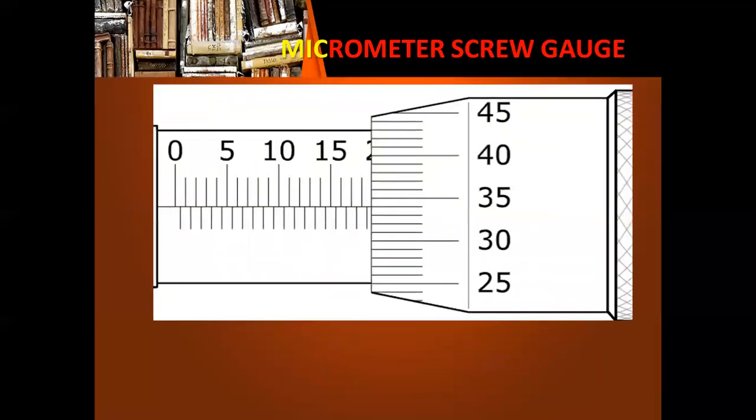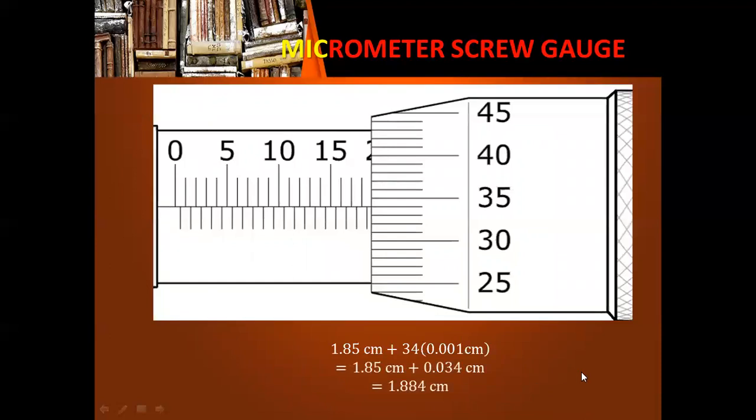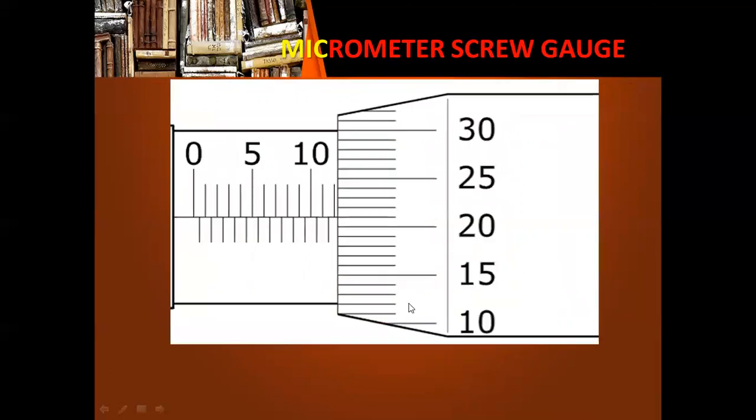Another example: the measurement on the main scale is 12 millimeters or 1.2 centimeters. For the drum, the 21st division multiplied by the length per division gives us a final answer of 1.221 centimeters.